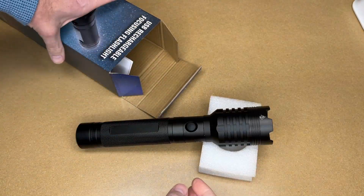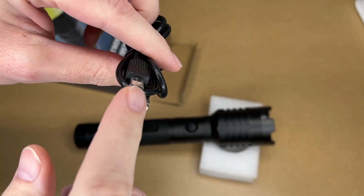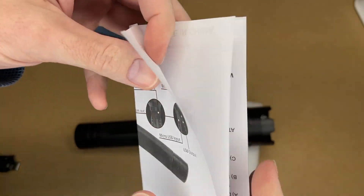So here's the flashlight. It's quite heavy. We have a cord — it's a USB to micro USB charging cable — and then we have this manual.